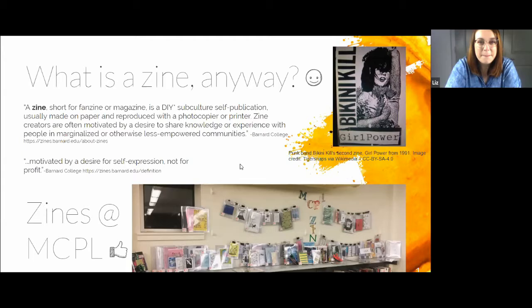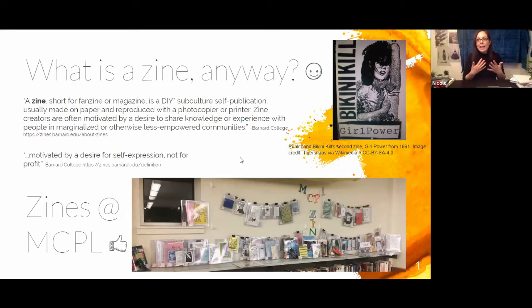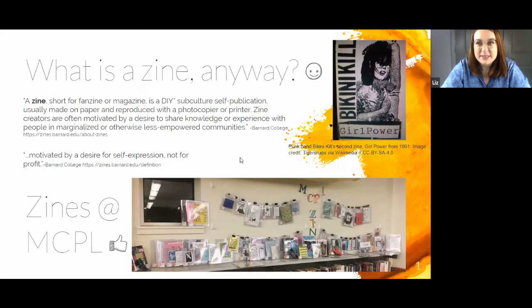Welcome to Zine Club via Zoom. We're going to start out by talking very quickly about what zines are and the different kinds of zines, then I'll give a brief tutorial on how to fold your standard intro eight-page zine — the starting point for everybody. From there you can do whatever you like; be creative, that's the whole point of zines. Then Liz is going to show you a really cool watercolor background technique, and then we'll just hang out and make zines.